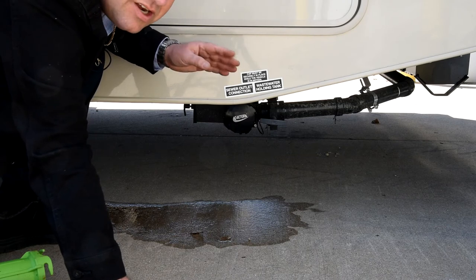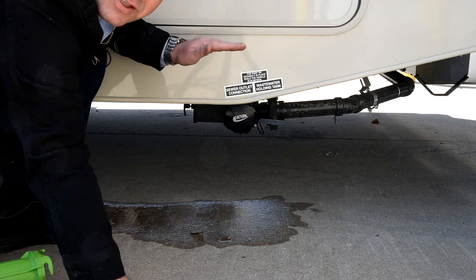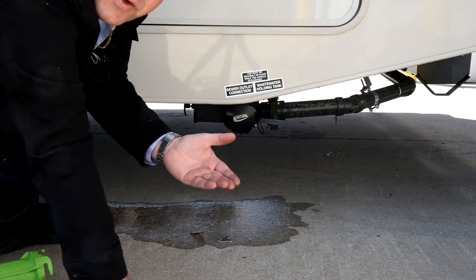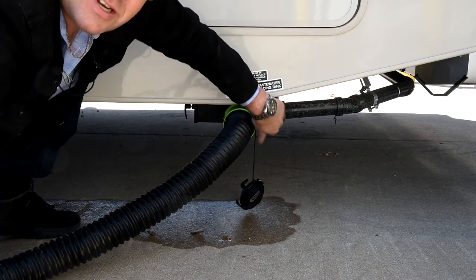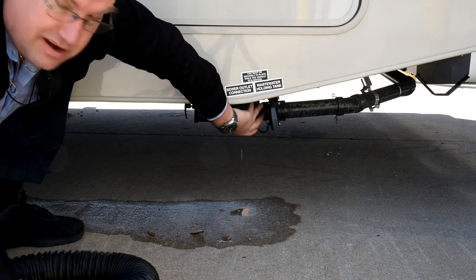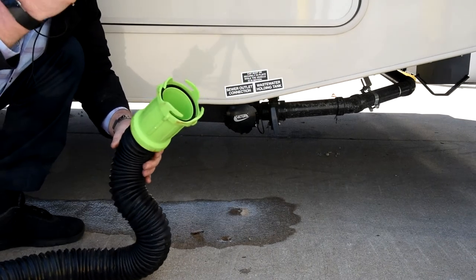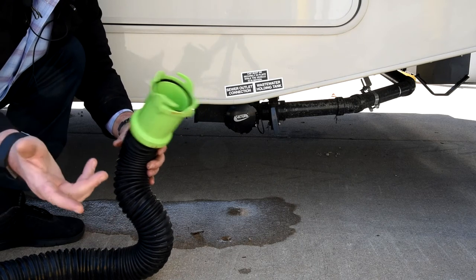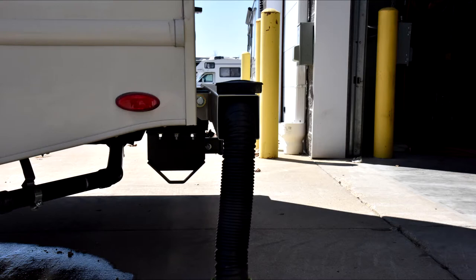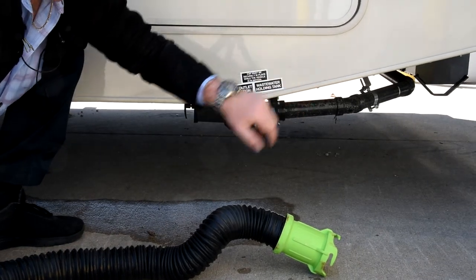Never dump a black water holding tank until it is absolutely full. If it's not full to the top, you want to add water to it before you dump it — the more flow you have, the better everything drains out. When you're done, close the valve, take the hose off, and put the cap back on. It's generally a good idea to run a little fresh water down through the sewer hose to clean it out, which the motorhome does have an outside shower for. The sewer hose stores in the rear bumper — pull the rubber plug out of the square steel bumper, slide the sewer hose in, put the rubber plug back in. The seal flange keeps inside the compartment as it won't fit in the bumper.